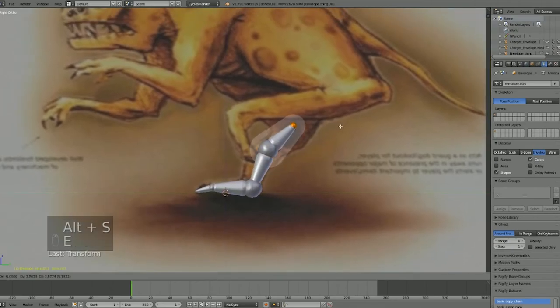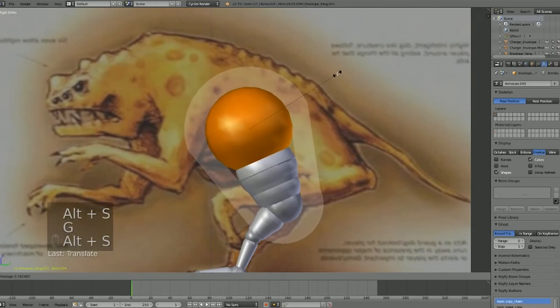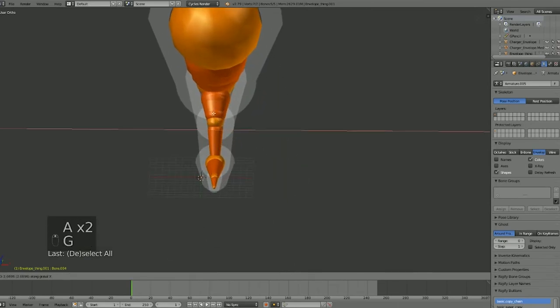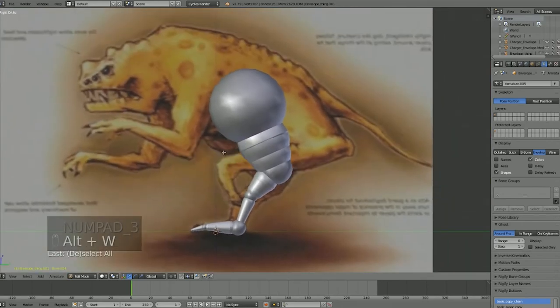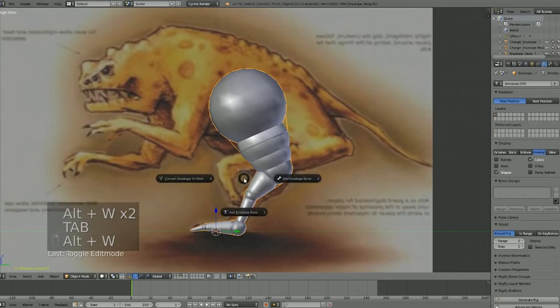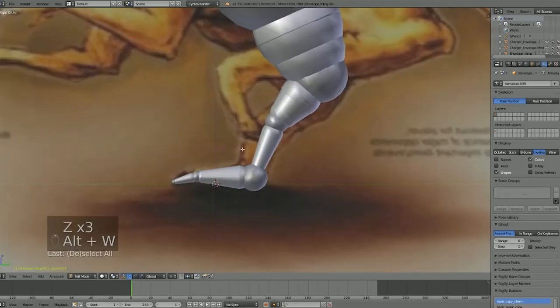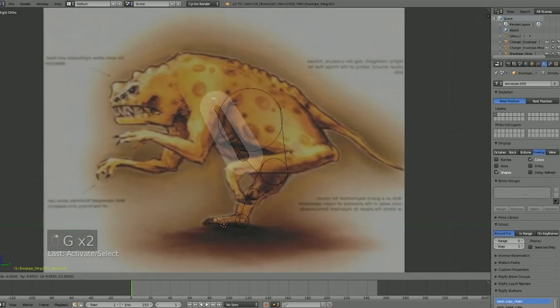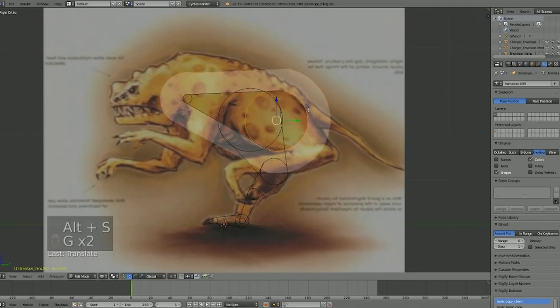Just go ahead and get it to the basic shape you want. It is pretty tough when you're trying to imagine a 3D object using a 2D reference, but let's say this is good — we can move this to one side. Then we're going to go ahead and start making the body. With Shift+A, there we go — it creates a whole new bone. We keep them all in the same armature object.